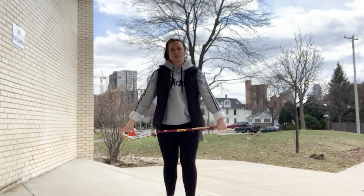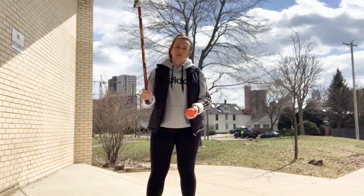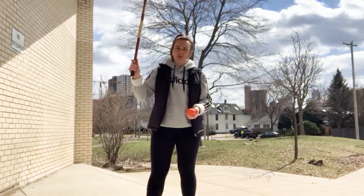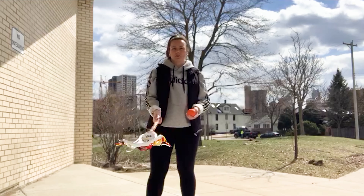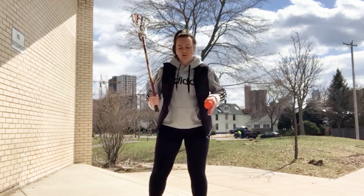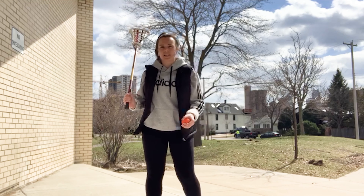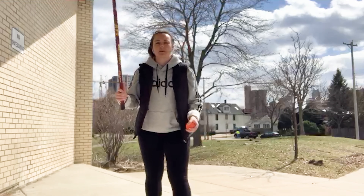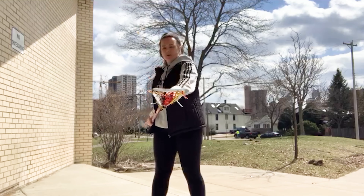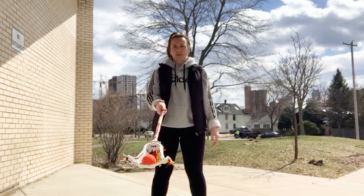The second exercise I'm going to show you is called a wrist pop. You're going to hold your stick again at the bottom of your shaft, and what you're going to do is just pop the ball up and catch it. With this, you want to make sure that both your feet are stuck to the ground — you don't want them to move, and you don't want to have to take a step in order to catch the ball. Pop it up with your wrist just like this.